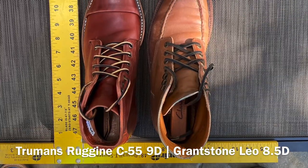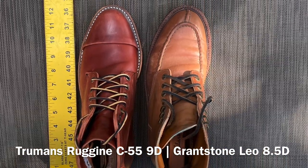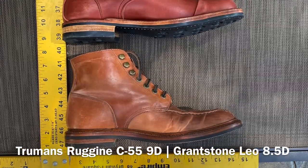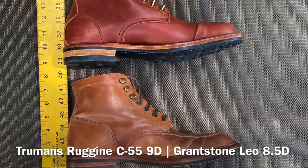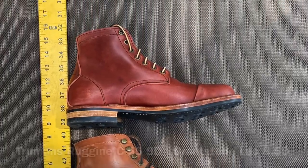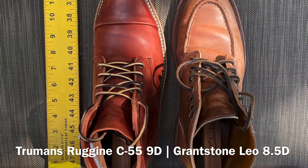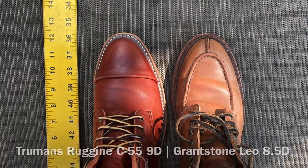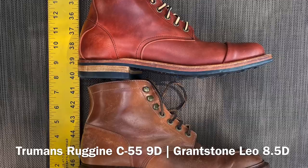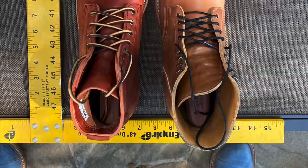Up next, we've got the C55 last up against the Grantstone Ottawa boots in natural shell cordovan size 8.5. The Grantstones are maybe just a hair shorter, but the width is about the same, especially in the toe box. The Truman C55 last heel is a bit more generous than the Grantstone Leo last. I love the Grantstone fit — it's a fantastic fit. Both leathers are made from horse.